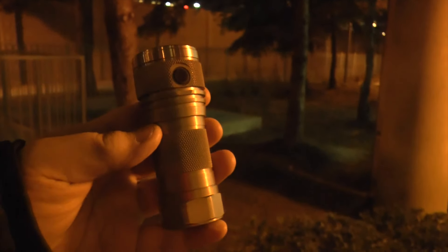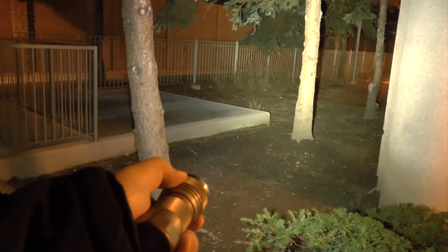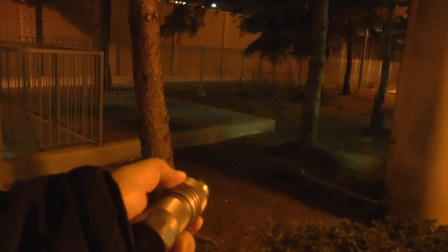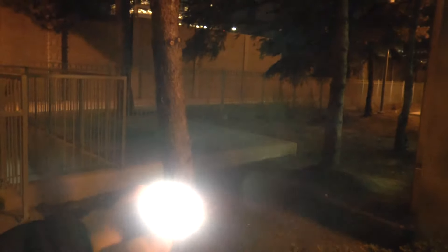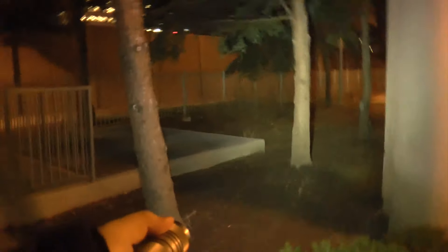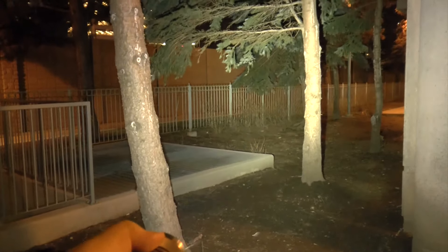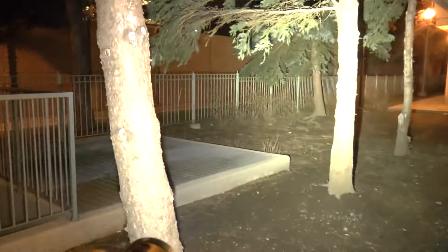Okay, we're outside now — it's a bit windy, so bear with the wind noise. Let's turn the light on. Wow — you can see this is a very floody beam. While holding the switch, it cycles through modes fairly quickly, and at a certain point it pauses before continuing. There's not much hot spot — and look at that turbo mode, that's pretty insane.